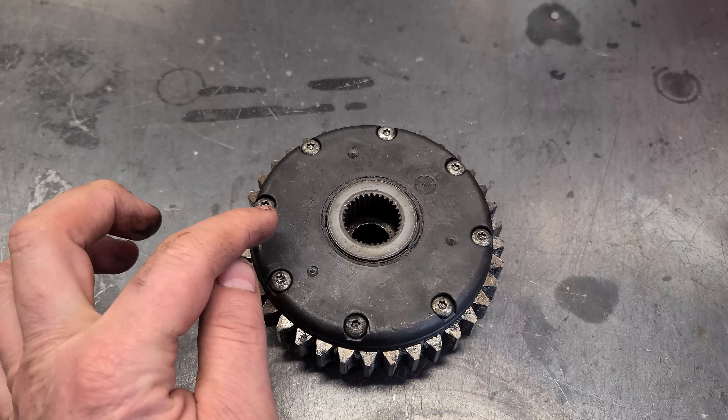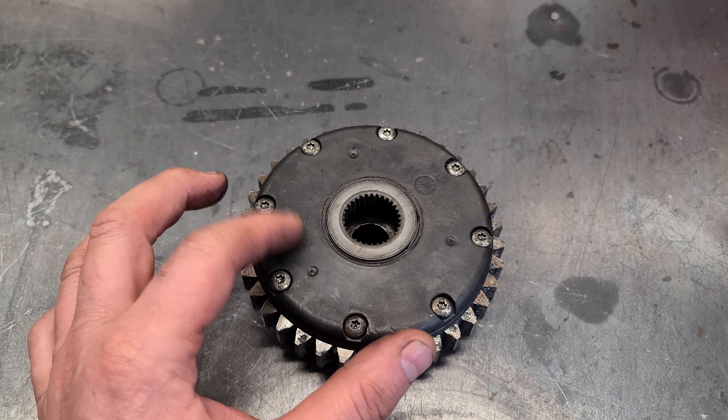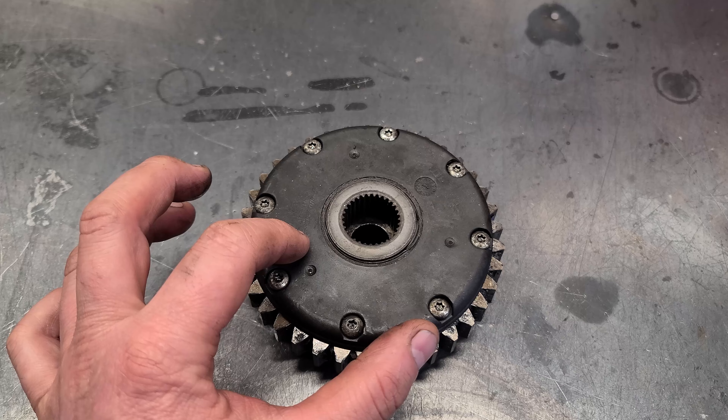Hey guys, welcome back. I've got the differential from a newer Ariens snowblower here. I will take it apart and show you parts that can fail in your machine.